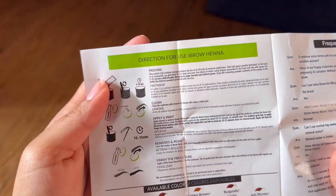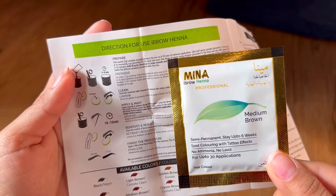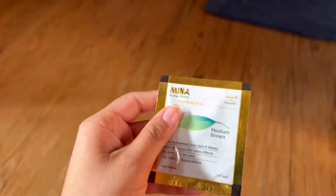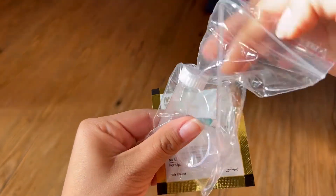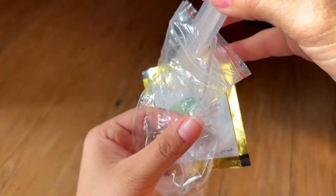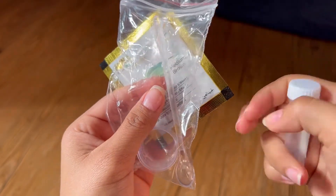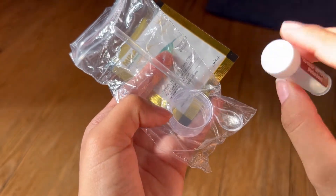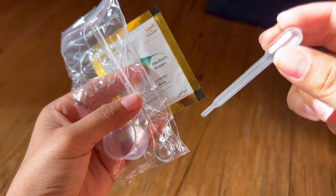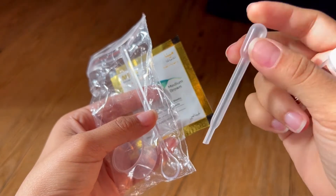So here are the directions for use of eyebrow henna. They say that you can use it eight to ten times. What you're not gonna use, you're gonna put in this bottle to save for the next time. It's gonna depend on how long your eyebrows are, how much hair you have. This is the spoon that you're gonna take - one spoon and put it inside here, and take this to draw water. You put this inside the water and it's gonna suck water inside.